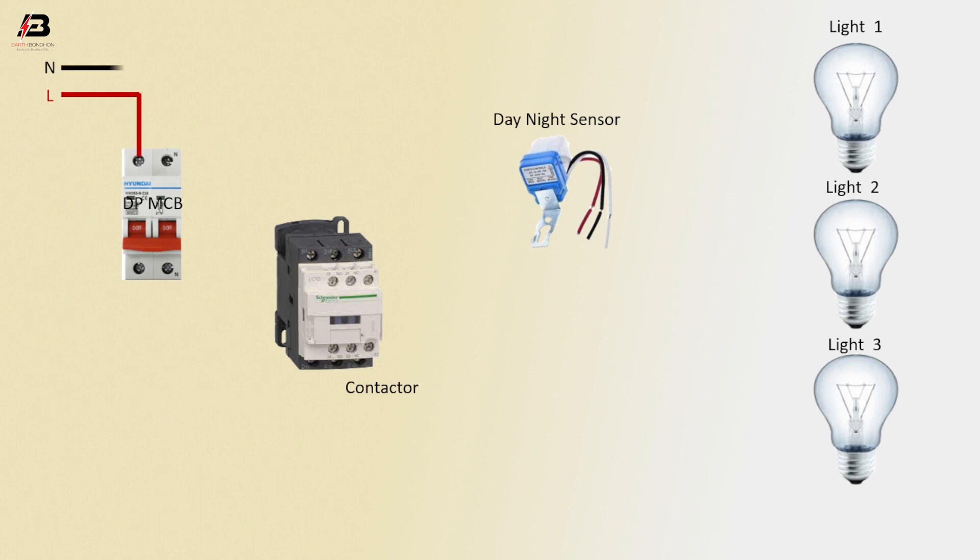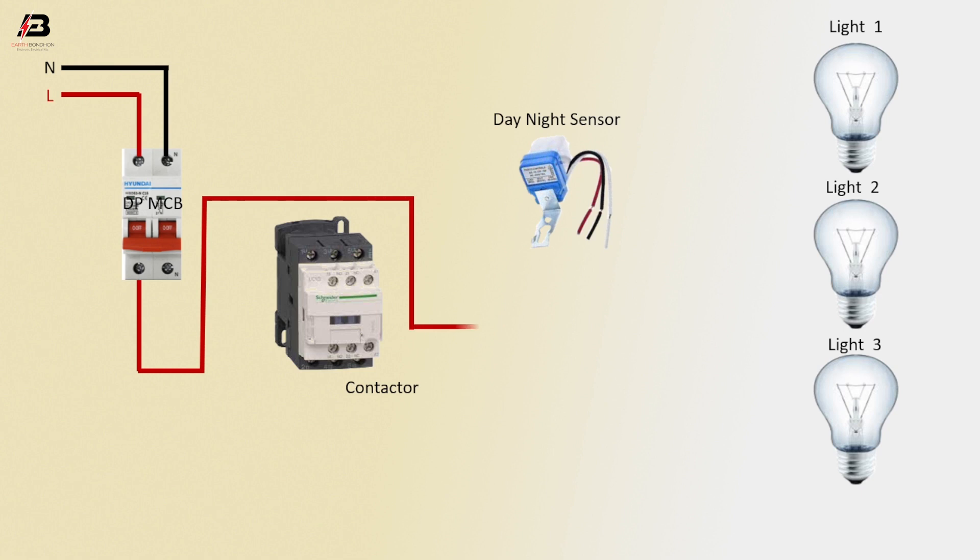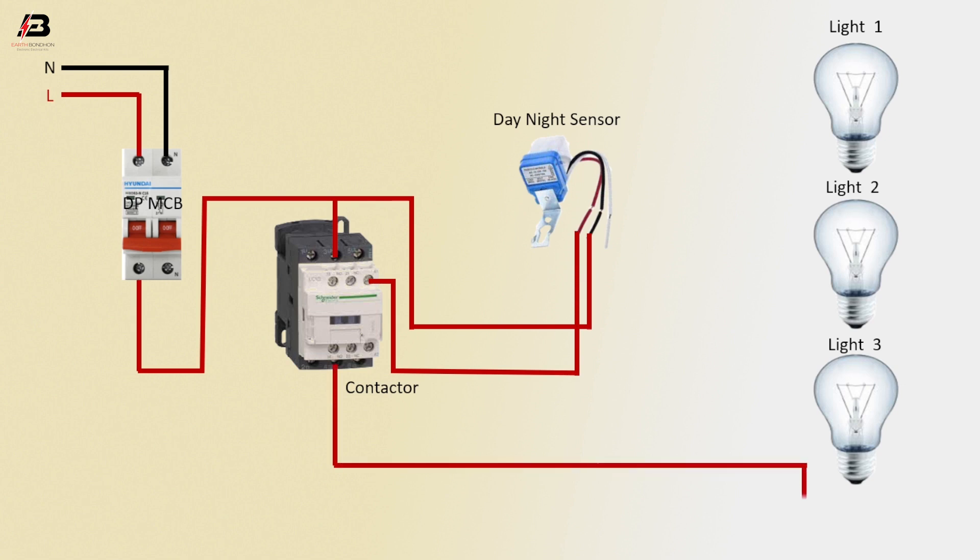Phase connection to the double pole MCB, then phase connection from the double pole MCB to the day and night sensor. Phase connection to the magnetic contactor L2 terminal, then phase connection to the magnetic contactor coil connection and the day and night sensor. Phase connection from the magnetic contactor connects to light 3, light 2, and light 1.